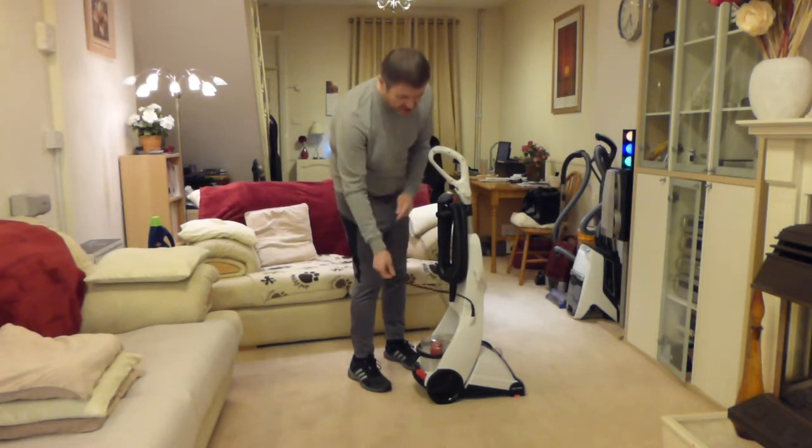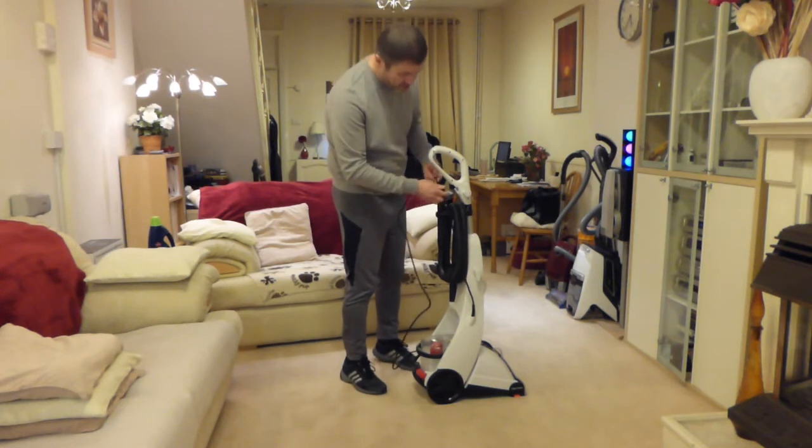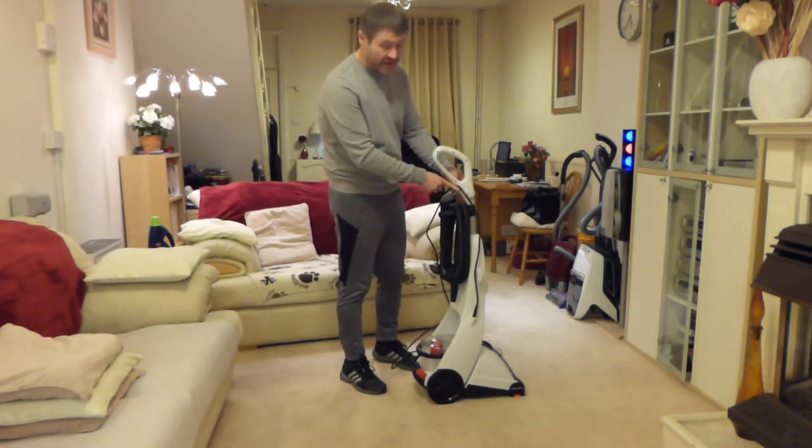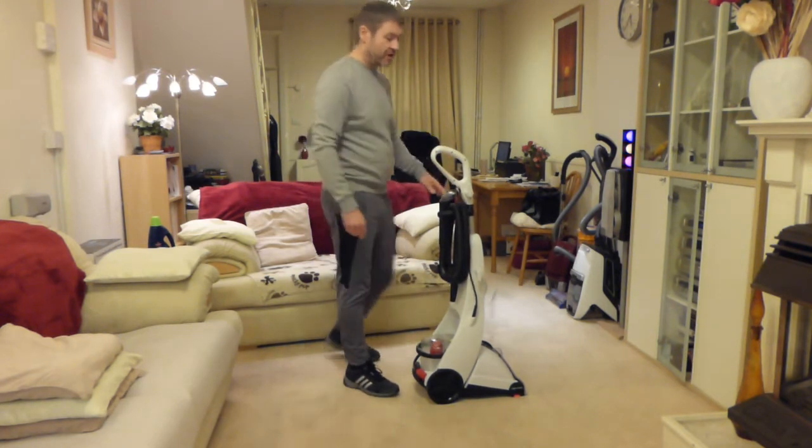The cable does enter the machine at the bottom, but they provide a cable hook on the top of the handle here so you can just put your cable in there, which I do like.